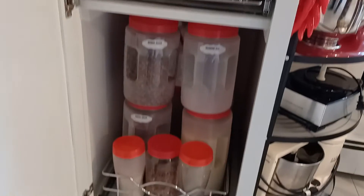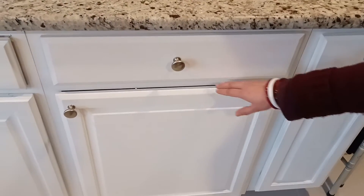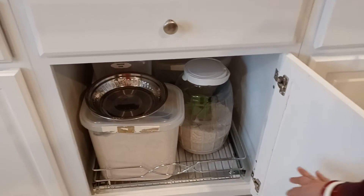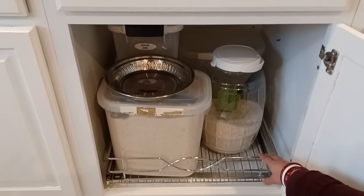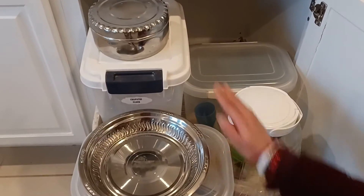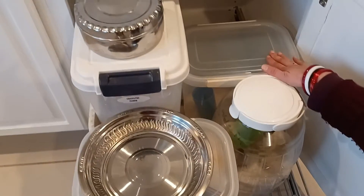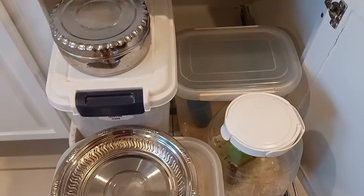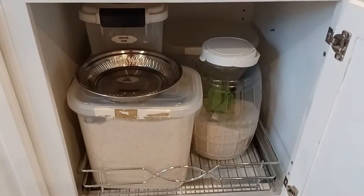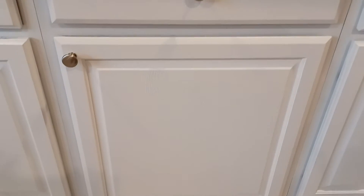This next area is where the dishwasher used to be. We got rid of the dishwasher because I did not have enough room. Here I have stored all my bulky groceries like rice, wheat flour, basmati rice, and idli rice. I also keep oil here — right now I ran out and need to buy a new container. I love it and I'm so happy I got rid of the dishwasher.